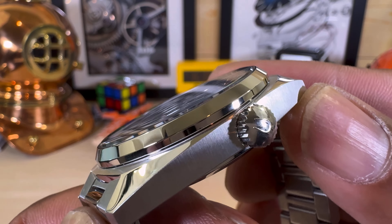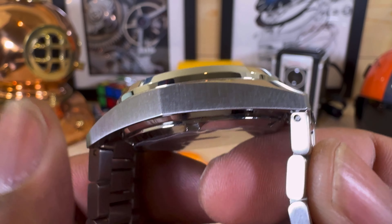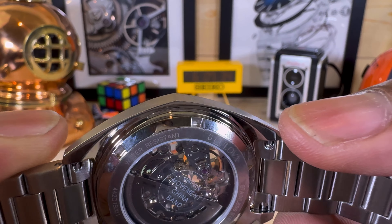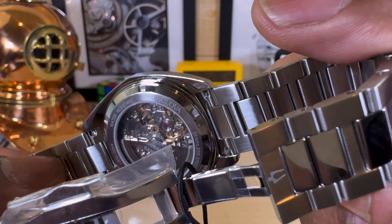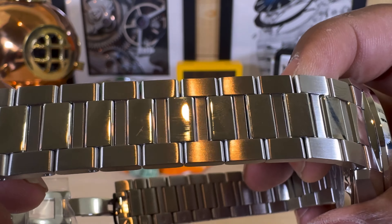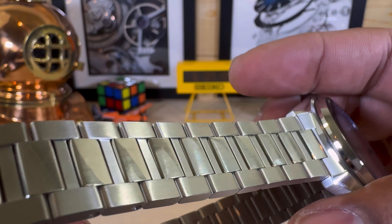It's signed with the Boulevard logo on the crown. Look at the brushing on this watch — the brushing is excellent. The case comes to a point at the mid-case, so it's really nicely done. The bracelet looks like solid links; you have two tones with polished in the middle and brushed on the outside.